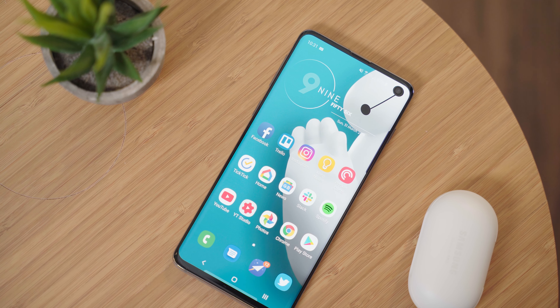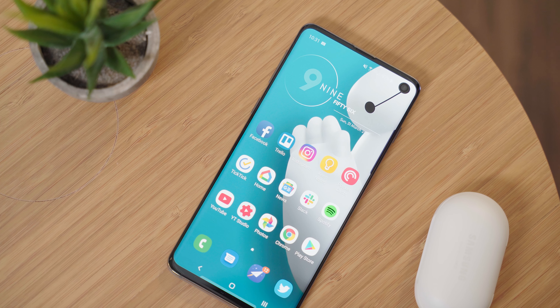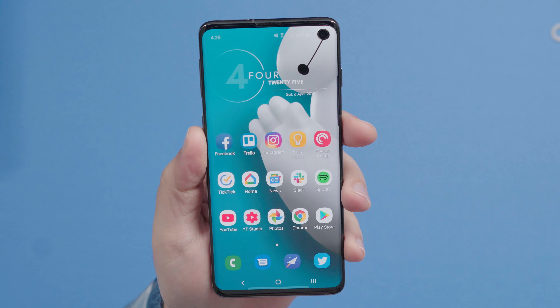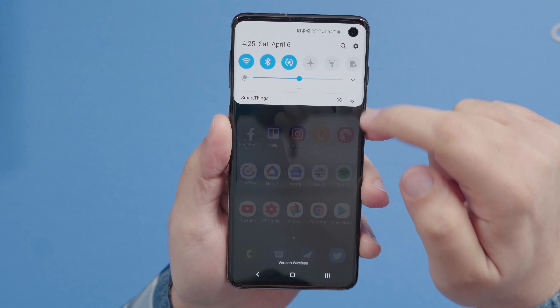Hey guys, Dan here, and today I'm going to show you how to unlock your Samsung Galaxy S10 so that it can be used on just about any GSM network in the world. So in order to get your phone unlocked, you're going to want to follow these simple steps.